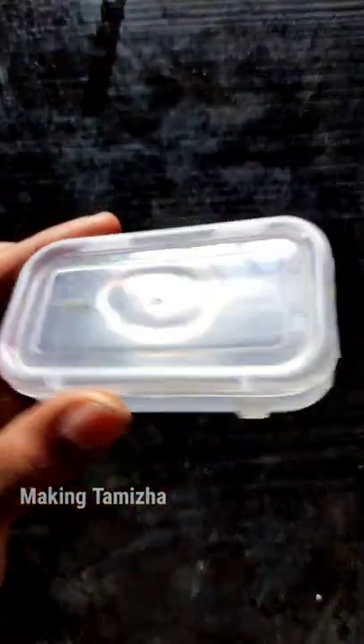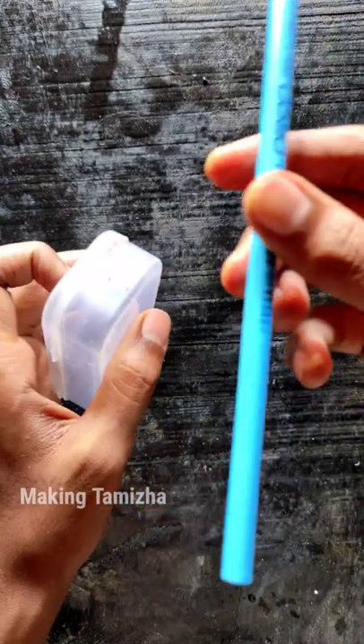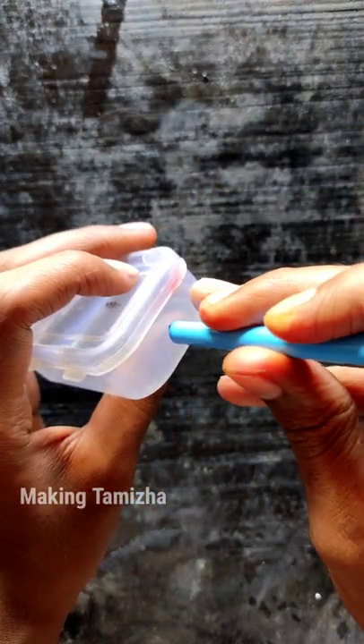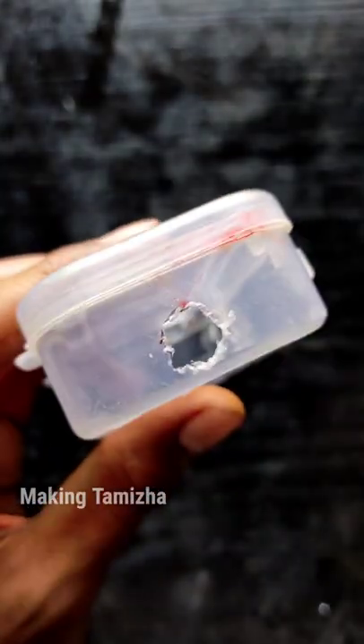Guys, we are going to use a sharpener dispenser, and we will use a plastic box and a pencil. We will use a mark pot in this pencil. We will use a combi heat and a solid machine.